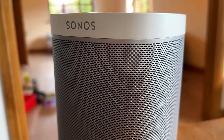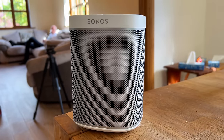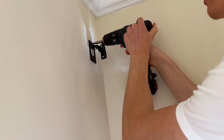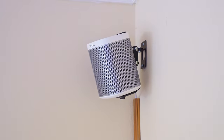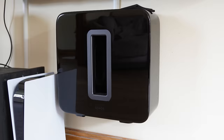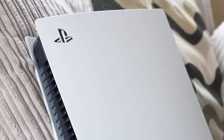In addition to this, I've also added two Sonos Ones as surround rear speakers, mounted to the corners of the room.